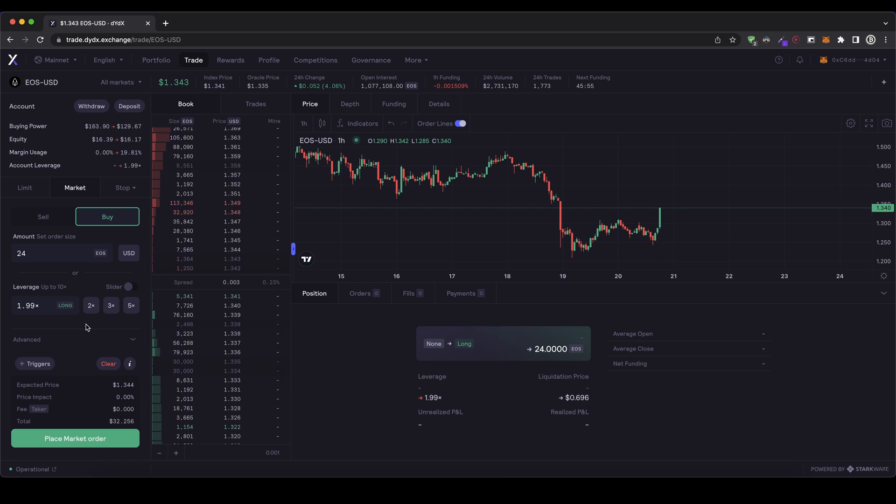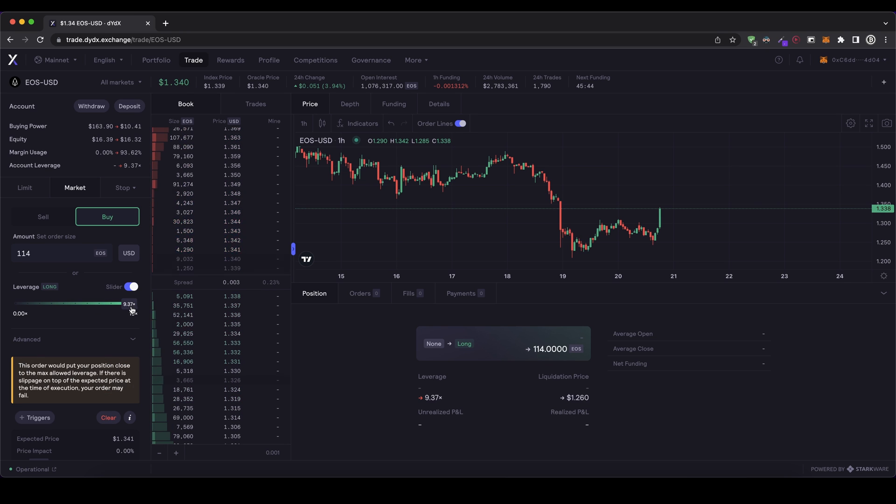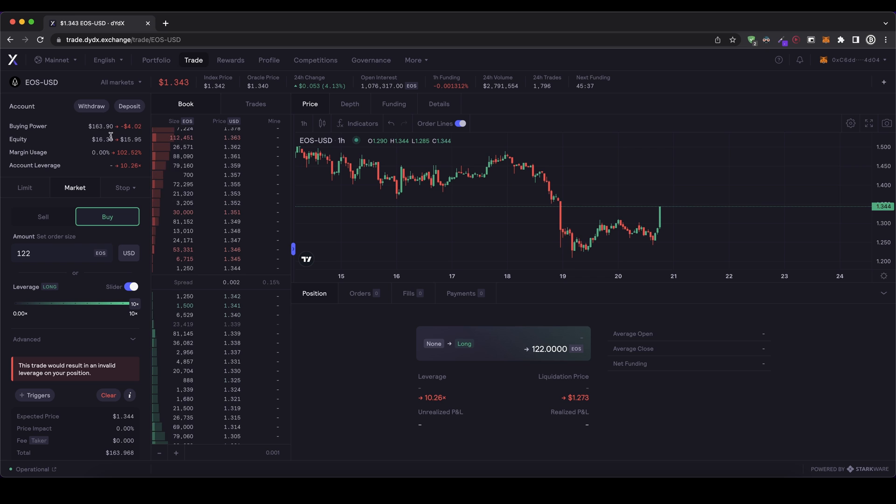Obviously I can choose my leverage however I want. So if I go for 20, for example, I will have $26 of value in this position, which is more than my equity, and therefore the leverage goes to 1.6x. We can also choose the leverage automatically and the amount automatically adjusts. If you want to just use a leverage, you can use the slider and slide it up to a 10x leverage, and then we're buying actually 122 EOS, which means $164. This is how the leverage thing works.